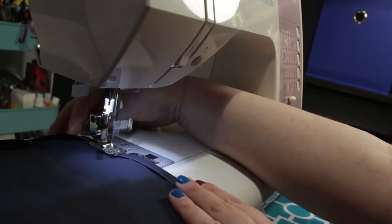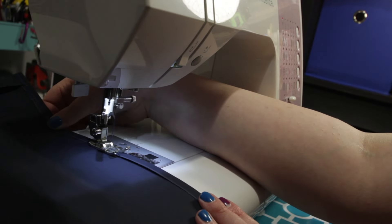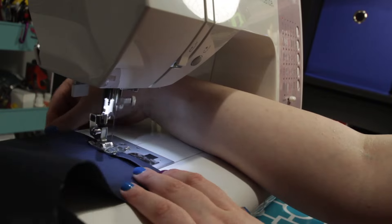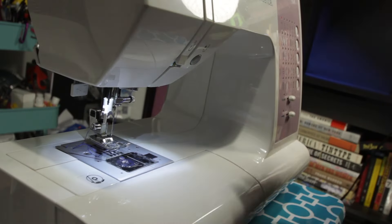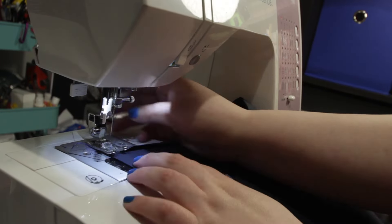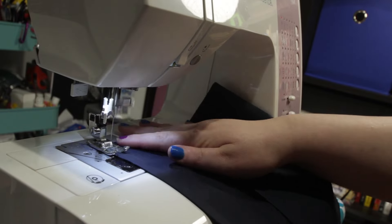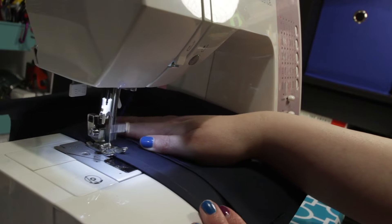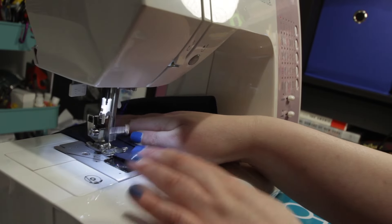Start out by sewing quarter inch seams along both long sides. Once you've sewn quarter inch seams on both sides of your canvas, go up to the top and fold it back over. Do a seam one inch down at the bottom of your fold, right next to the edge, so that you have a nice one inch tube at the top of your canvas.